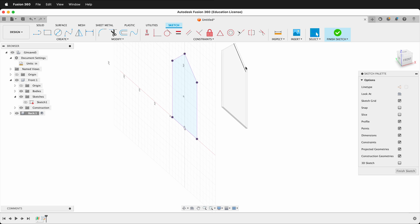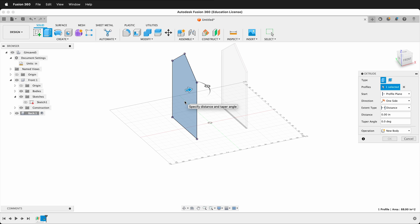Projecting the geometry allows you to update the original and have the projection follow. Mirror works similarly — each has its own use cases but solves the problem in the same way. Press E, select the sketch, and extrude 0.25 inches to create the back panel.